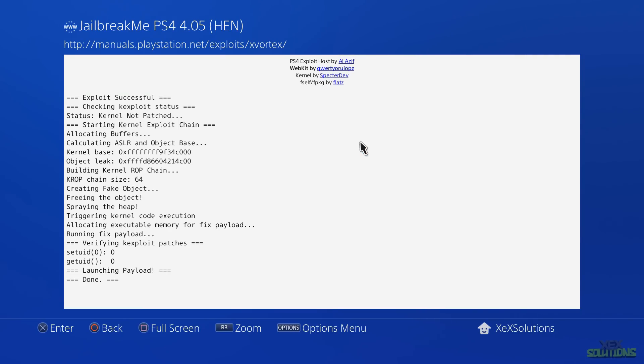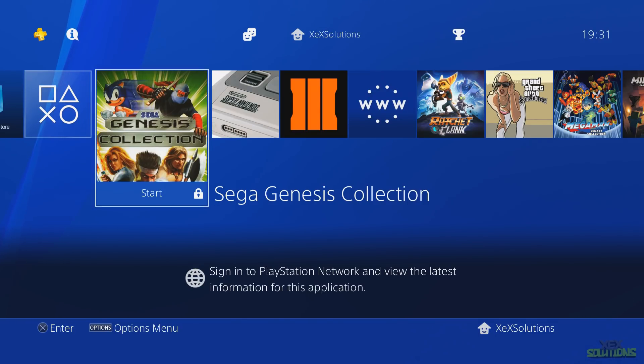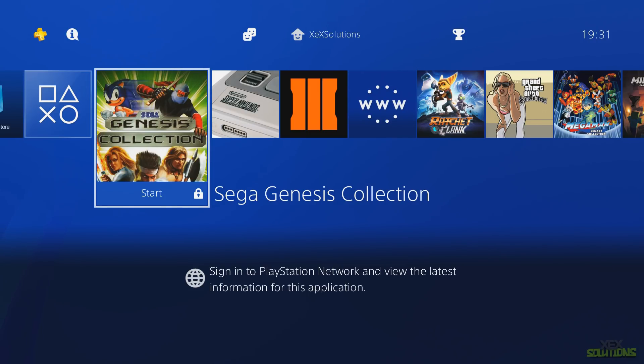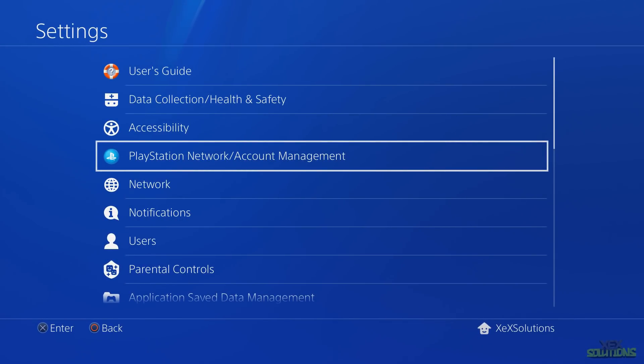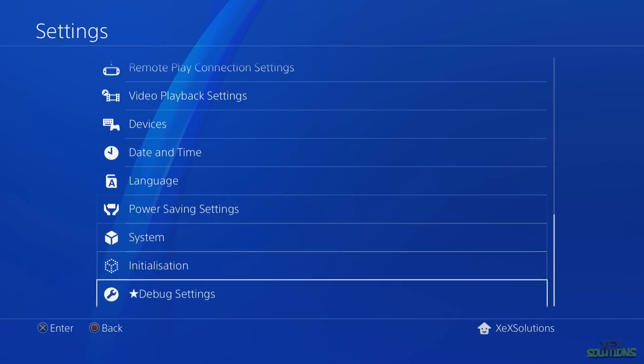Once inside the exploit host menu, we're going to focus on xVortex, as this payload will unlock the package files and allow you to run the games. Hit X on it — it may take a couple of seconds — and you should see 'Launching Payload' and then 'Done.' After that, press the PlayStation button on your controller, not Circle. We should now have homebrew access. The padlocks on the games are normal; this payload unlocks them.